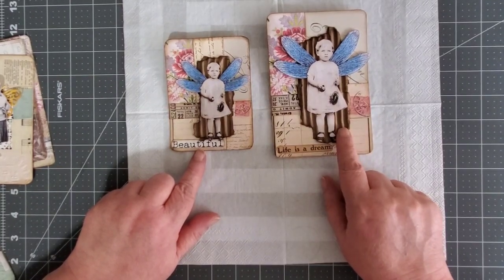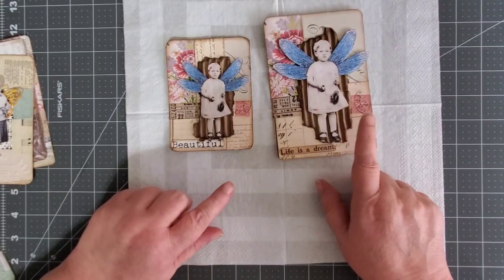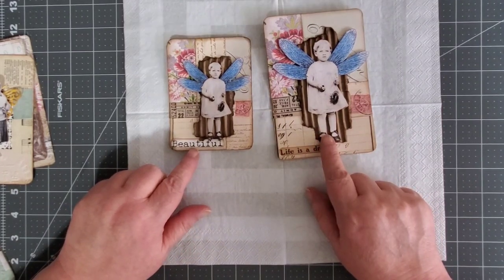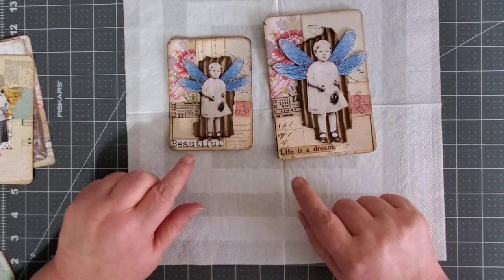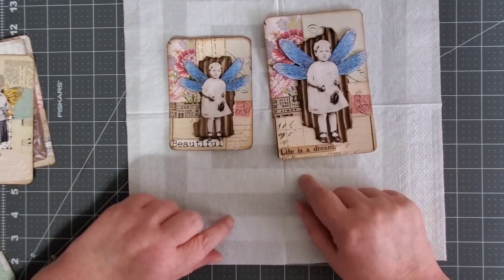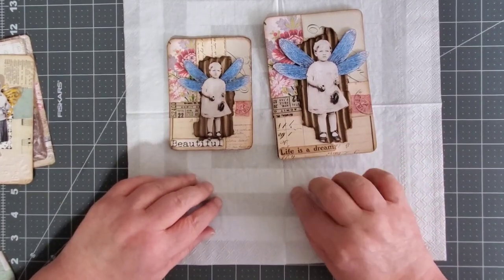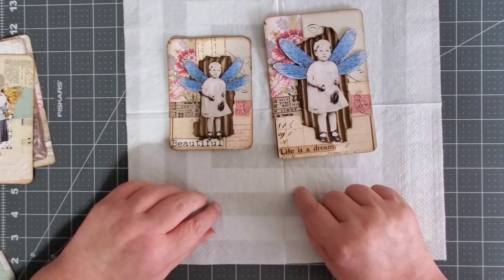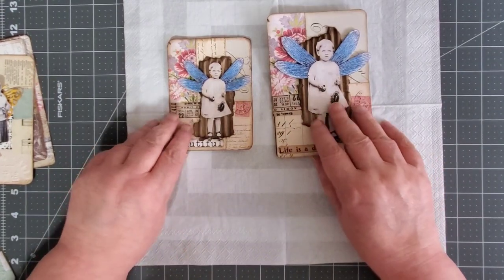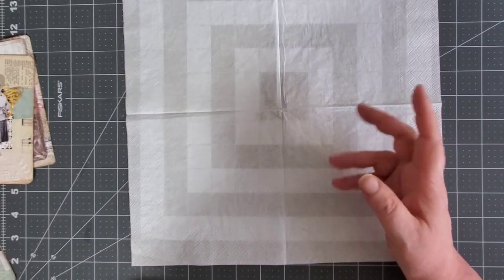All I did was just put some corrugated cardboard from a box that I had. I just tore it, inked it up, and put it on there. So I thought today that I would try to make some with the stuff that I have, in case you don't have the freebie or whichever. I just wanted to have some different options because I really like them. They're really cute. So we're going to put these off to the side and I'm going to see what I came up with.